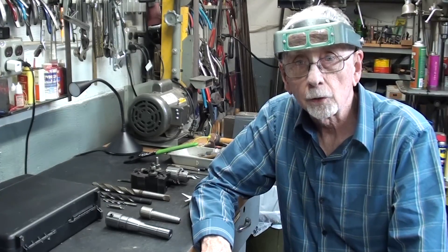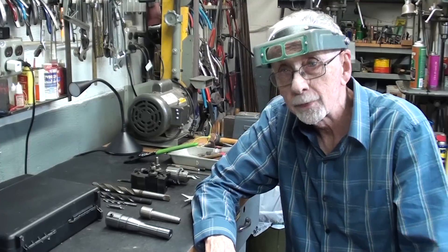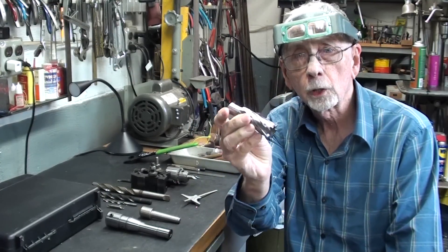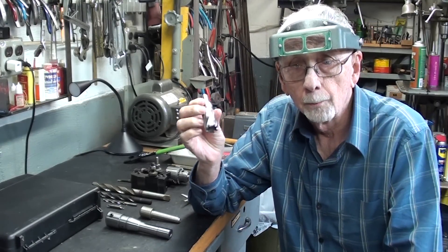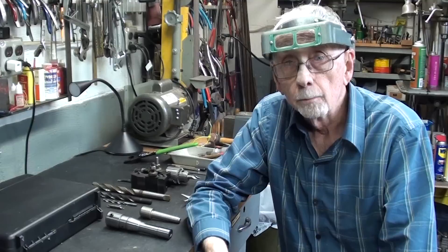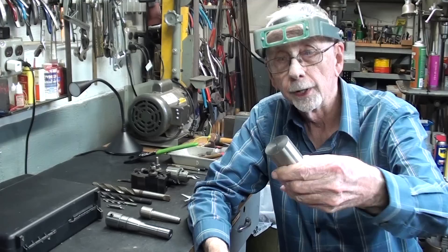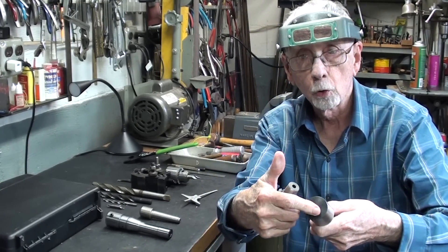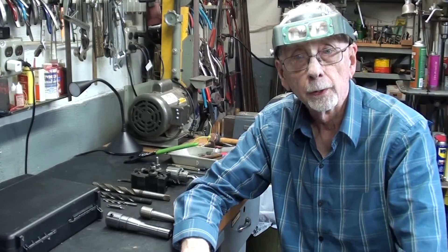Howdy again, it's Mr. Pete. Welcome back to the shop. I have an interesting video for you today — I believe I'll be making some chips. I recently received a set of annular cutters, courtesy of Vever, and I've made several videos on them already. I particularly want to use these on both the Bridgeport mill and my Clausing lathe, so I'll be making an adapter today with a number three Morse taper, boring a three quarter inch hole to accommodate the cutters and a couple of set screws.